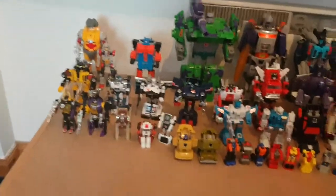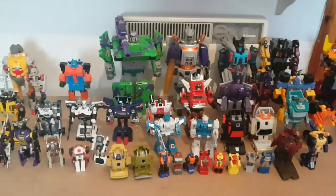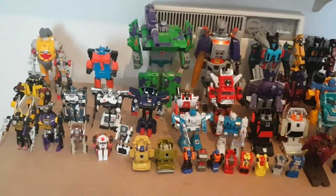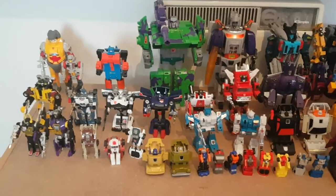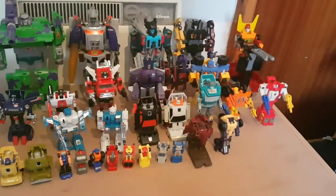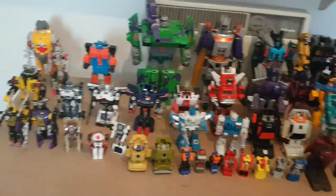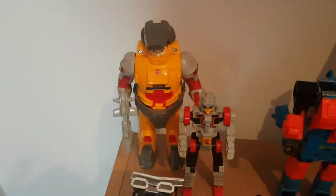And finally, let's go on with the figures I haven't reviewed yet — my Generation One figures. I probably won't get to review these guys anytime soon, because at the time of recording I'm going back to school the day after I record this. But, to show you my Generation One figures, here I have the Pretender Landmine.